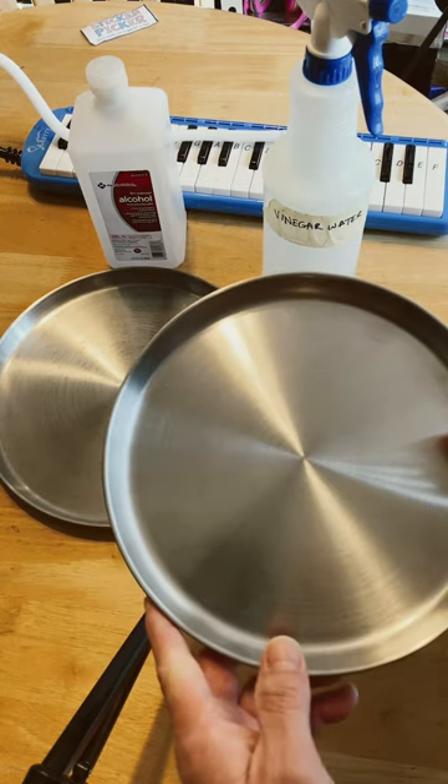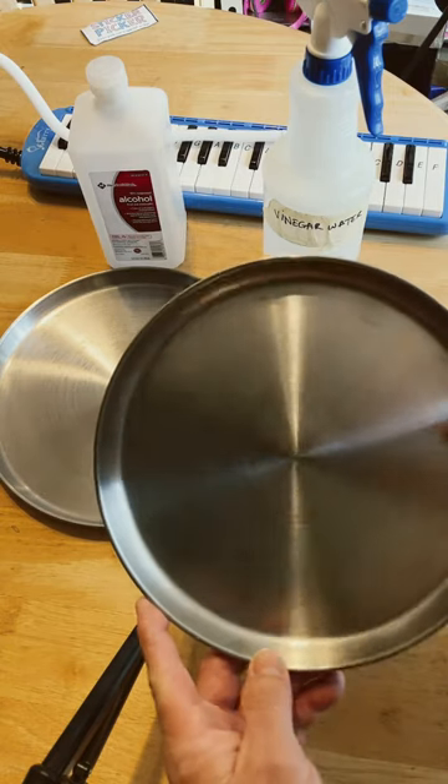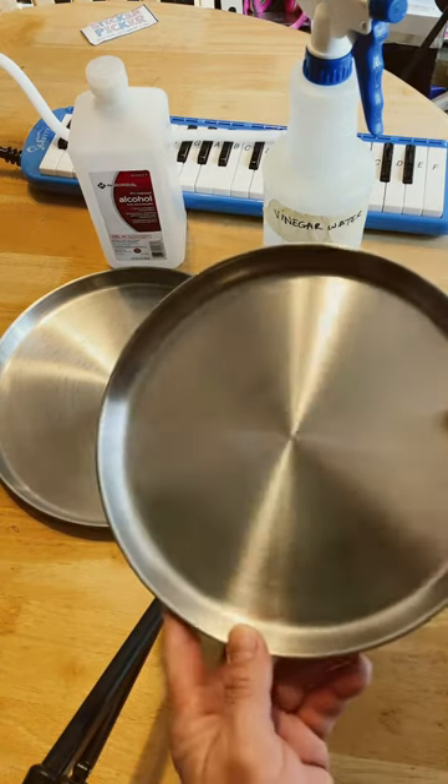Paper towels have less pigments and stuff like that. Or if you have a sink, you can wash in a sink.